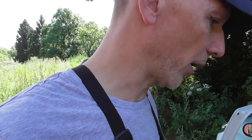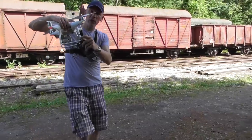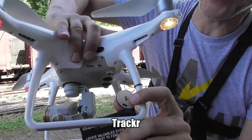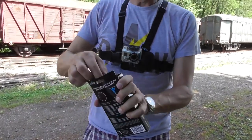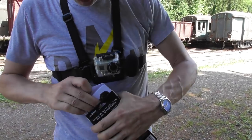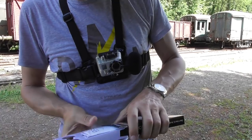We're still at the location of the previous video because we got something. Check it out — a locator. You've seen me using this one before; it's a tracker that works with Bluetooth, but it only works at 30 meters distance. And this new one is supposed to be a lot better, if I can get it out.